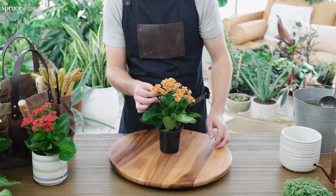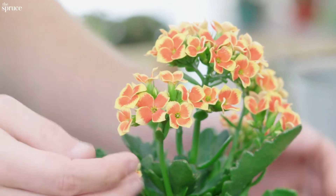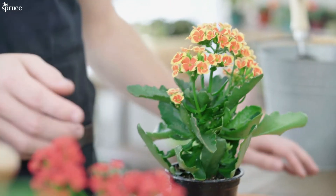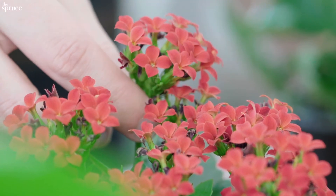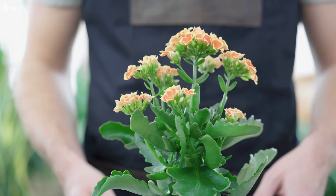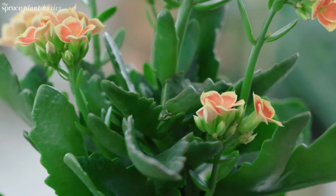These blossoms are so pretty and come in a wide variety of colors. I love this two-toned one here. The flowers form little clusters like this — I like to imagine them as teeny tiny bouquets. It's only when you get up close that you see these thick succulent leaves, which help the plant retain moisture.